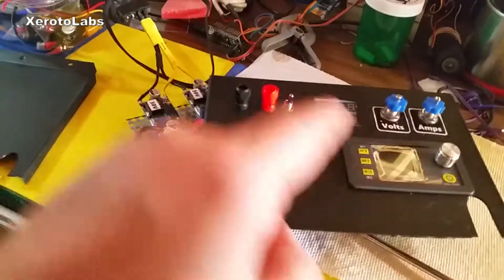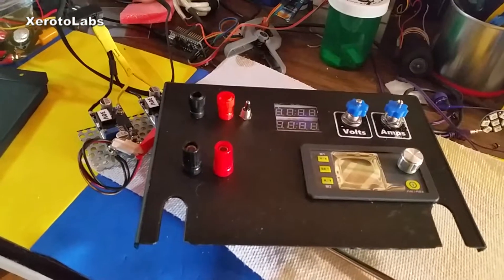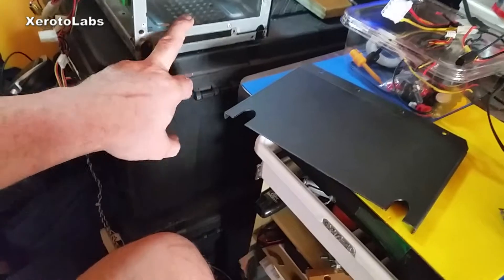I've got some reworking to do. Next time you see this video, it'll probably have this all done to the new sizing — the proper sizing — and then it will be mounted back in there.